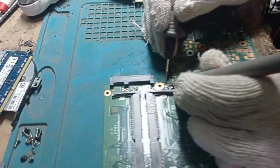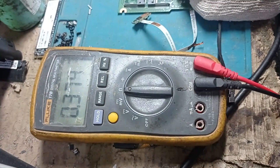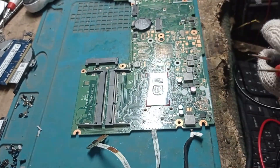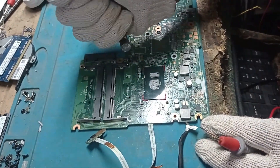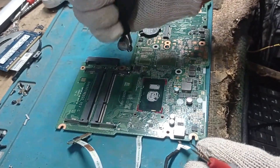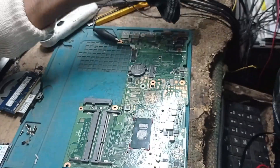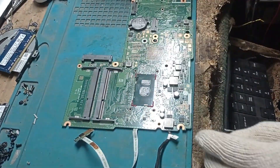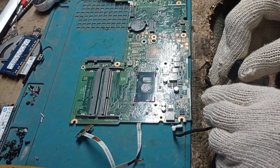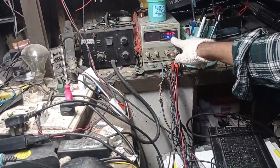Now we are checking again. You can see on the multimeter it is showing 3 digits — that means our short is gone. I'll take a few seconds to hold this motherboard. Now we are connecting 19 volts with this motherboard and you can see the power supply is taking only 22 milliamps.